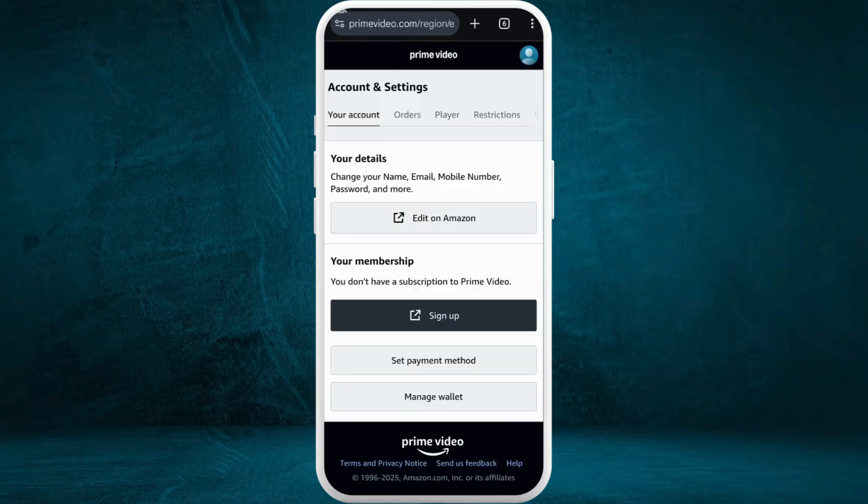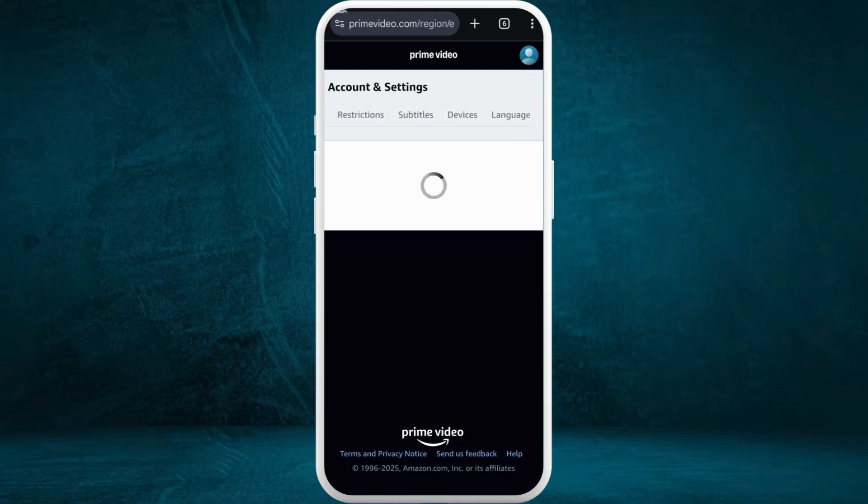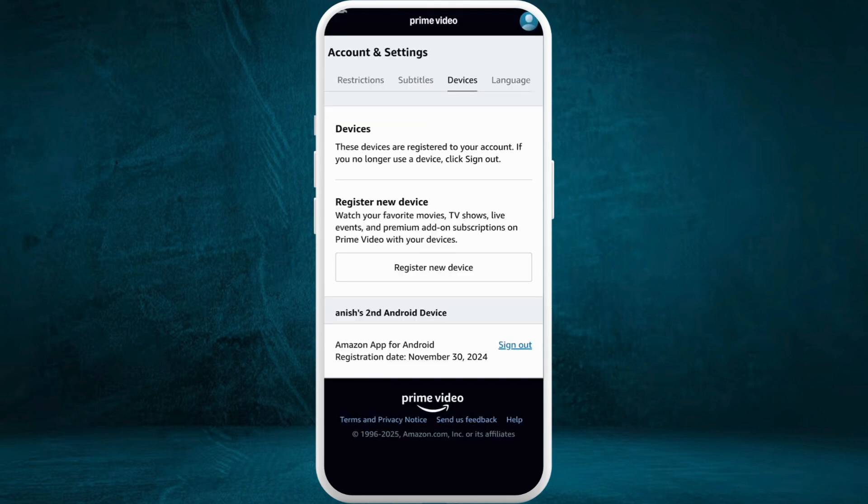Once you are logged in, head over to your Account and Settings space. Now, in order to add multiple new devices to your account, here in this Account and Settings space, at the top you can see different menus. If you scroll to the right, you'll find the Devices section — tap on it.